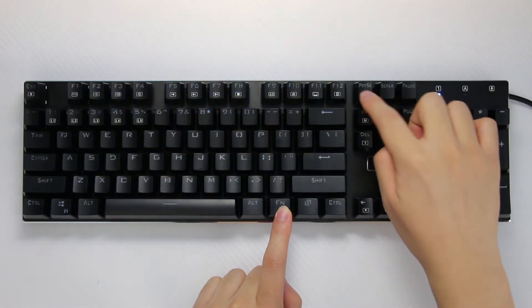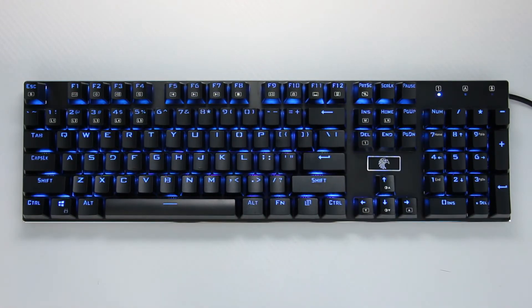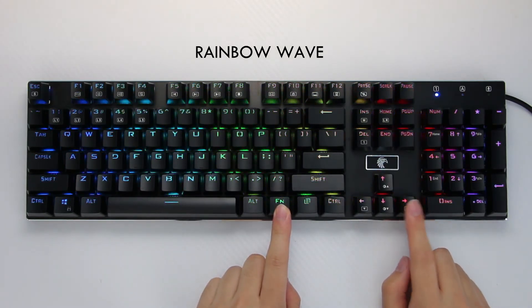Though for some reason, some effects like the single color wave make the LEDs really bright, while other effects are dimmer. The rainbow wave is quite fluid, but not as fluid as the AK60 or anything more expensive. When slowing down the rainbow, you can actually freeze it at its lowest point.